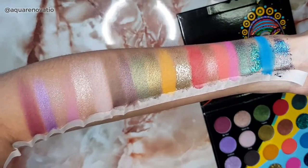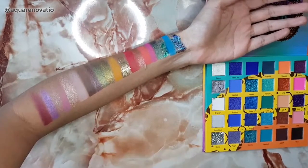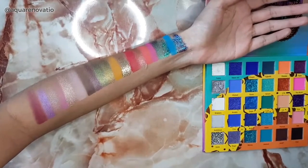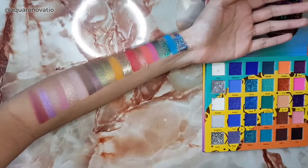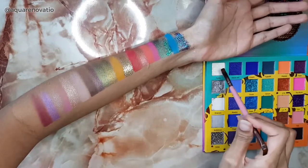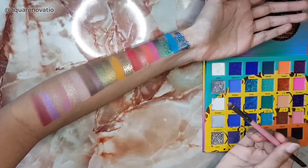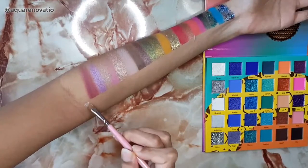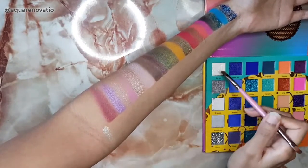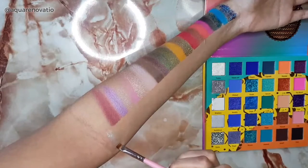Now I want to show you the Wahala Two palette. As you can probably see, it's got a lot more colors than the Wahala One — 30 colors compared to 20. Because of this I'm going to be using a brush so I can try and get as many colors as possible. I'm starting over here with Fame, which is a pretty little white. I haven't tried this color yet, but it looks like a glitter shade — kind of like a white with a slight golden touch, with mini golden particles inside it.